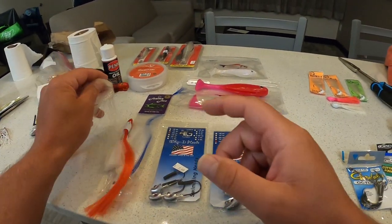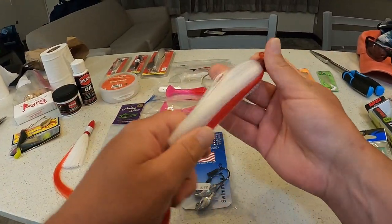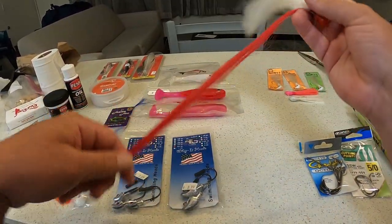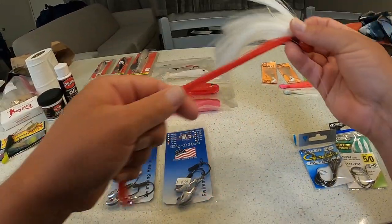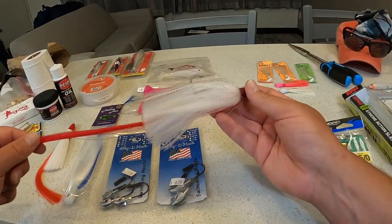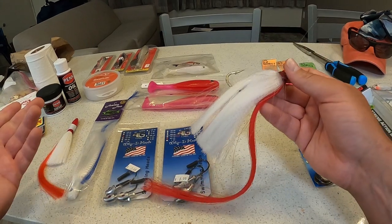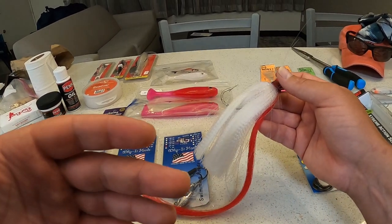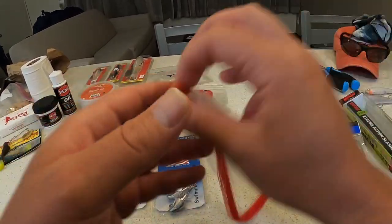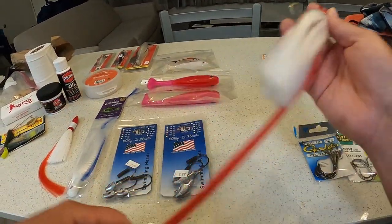Getting to this flare hawk jig — I'm not sure if that's just a brand name, but I call this style of bucktail jig with the different-colored flared-out bucktail a flare hawk jig. It's actually made by Jam Fam Jigs. Just like we used to call Strike King lipless crankbaits 'rattle traps,' I'm just calling this a flare hawk jig — that's what most saltwater fishermen seem to call it.